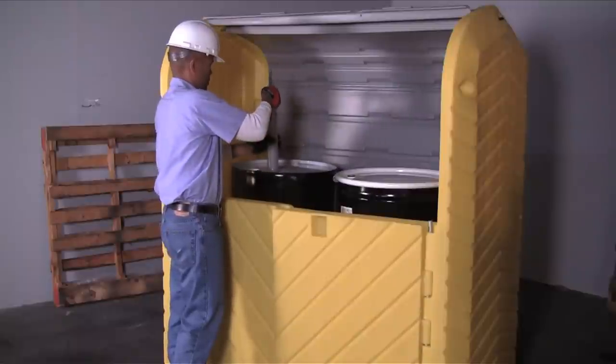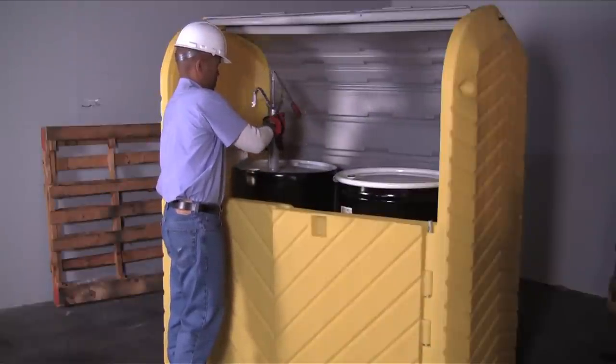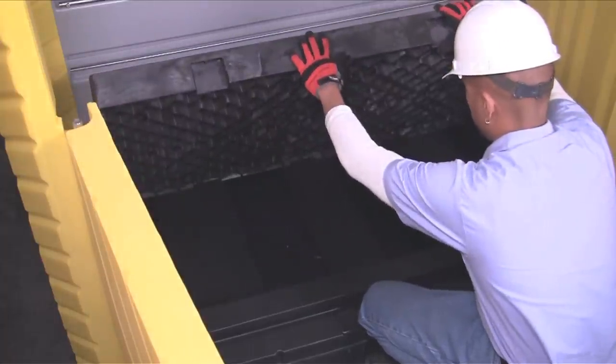A tall 23 and three-quarter inch headspace easily accommodates rotary drum pumps and large conical funnels. Removable grating makes inspection and cleanup quick and easy.